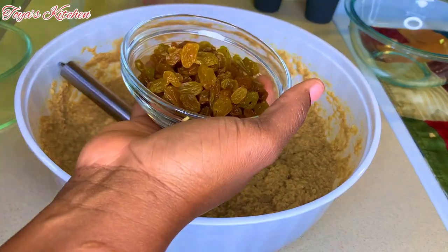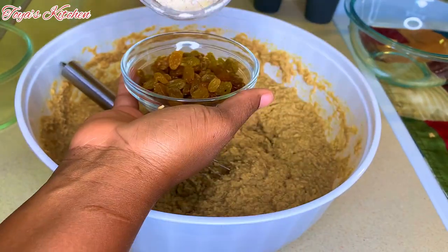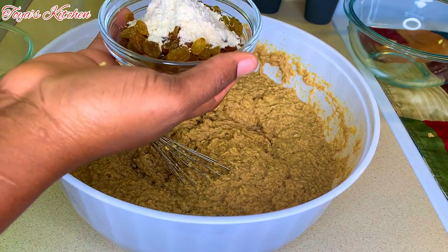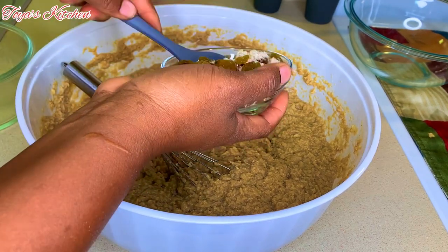Now I'm going to coat the raisins in the little flour mixture. This is to ensure that the raisins don't sink to the bottom while baking.